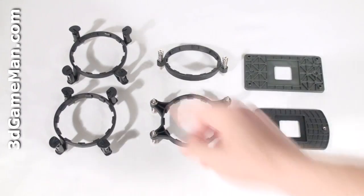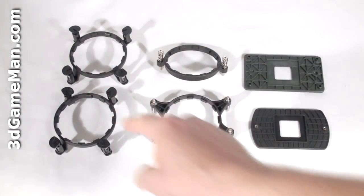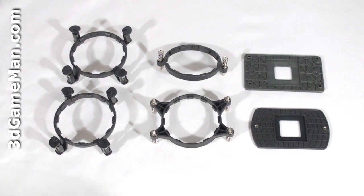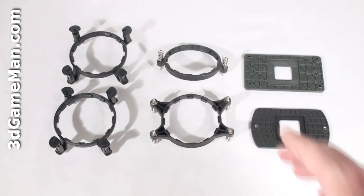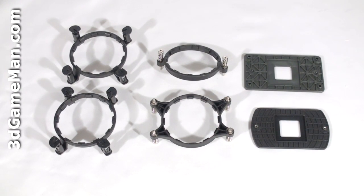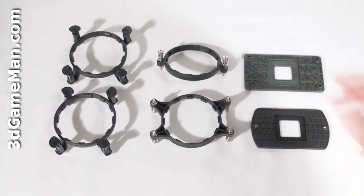The Intel brackets, which are the two on the left, don't require a backplate so the motherboard doesn't need to be removed for installation. However, for installation on AMD motherboards a backplate is required. The included AMD brackets, which are these two, should fit the original motherboard's backplate, but they include two backplates just to be safe.